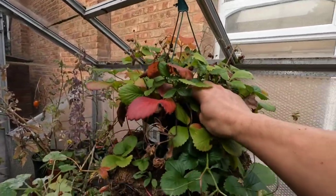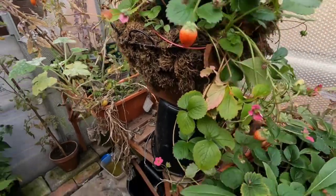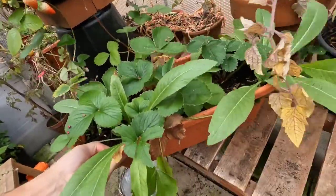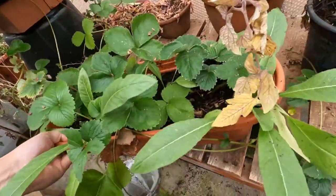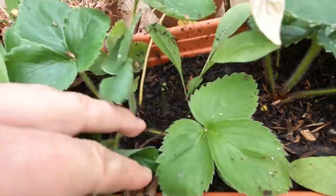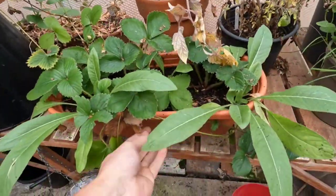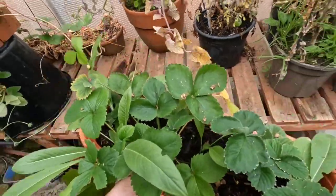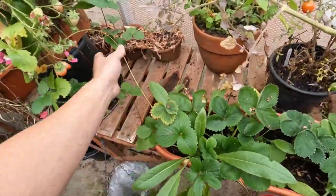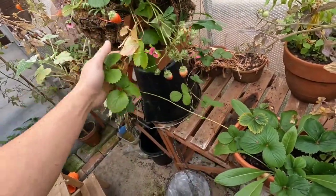I've got various setups with the strawberries - a hanging basket going into another hanging basket - but what I'm going to show you today is this pot. I originally planted three strawberry plants, one in the middle and one on each side, and we're going to take these apart and plant them out into the border. I'll show you one I've done already because it's worked an absolute treat.